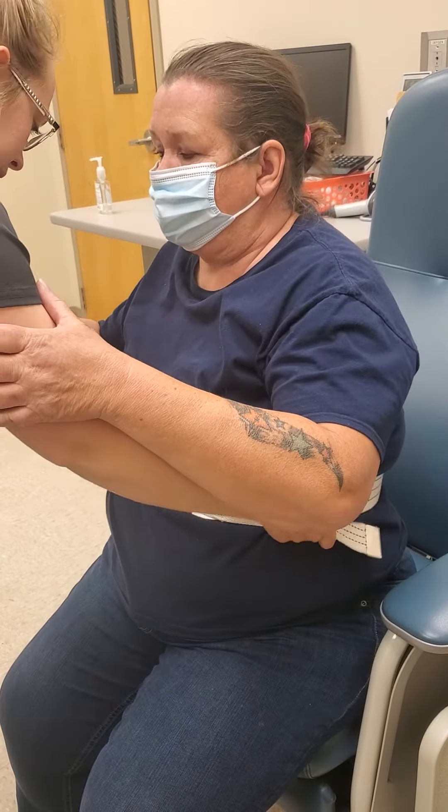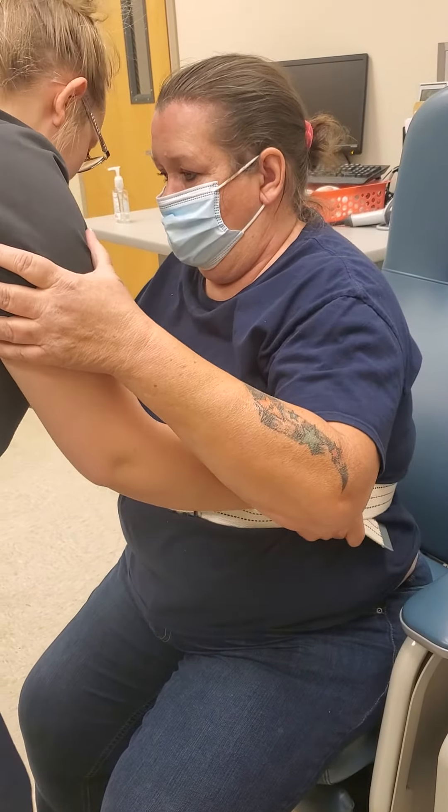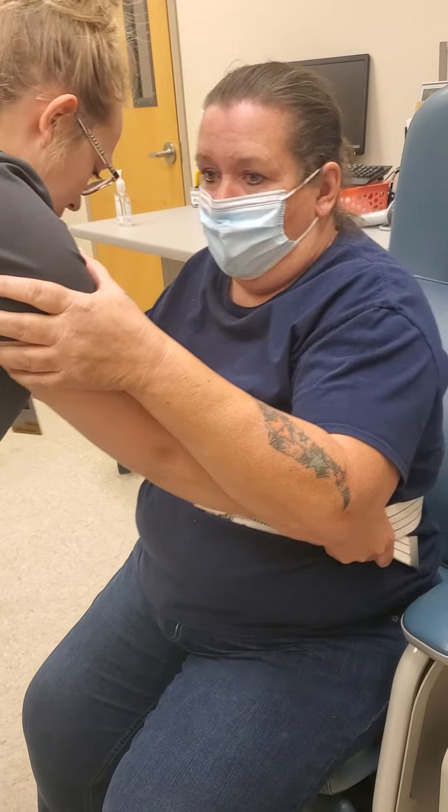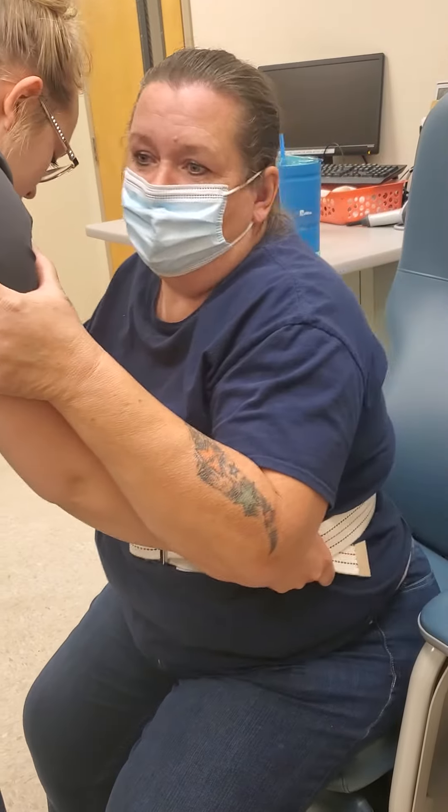I'm going to have you look forward. I'm going to place my hands right here. I'm going to rock you back and forth, and on the count of three I'm going to have you stand up. One, two, three.